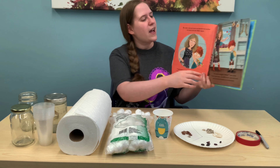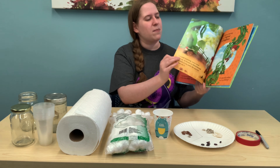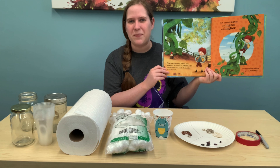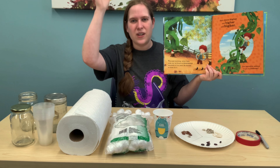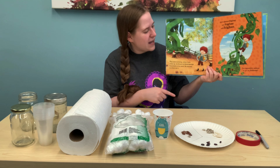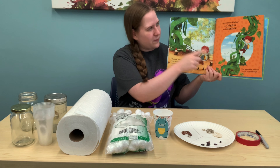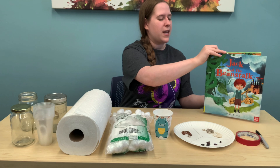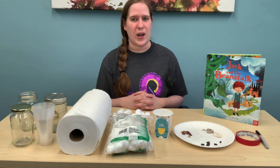Just when you think that's the end of the magic beans, overnight a giant beanstalk grows and goes all the way up into the sky. There's our beanstalk! So I thought for our first activity, we would make our very own beanstalk at home.